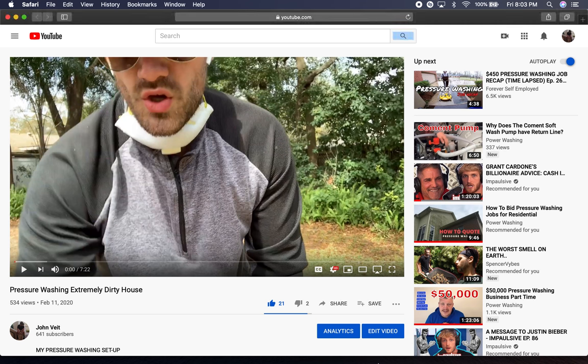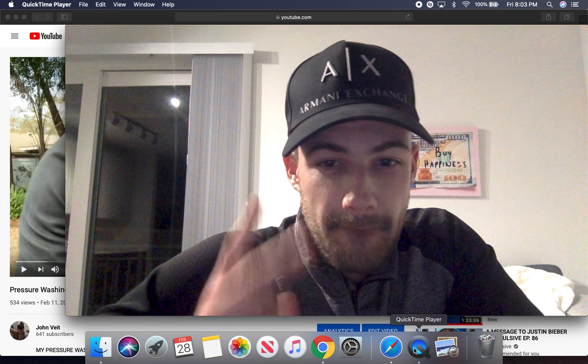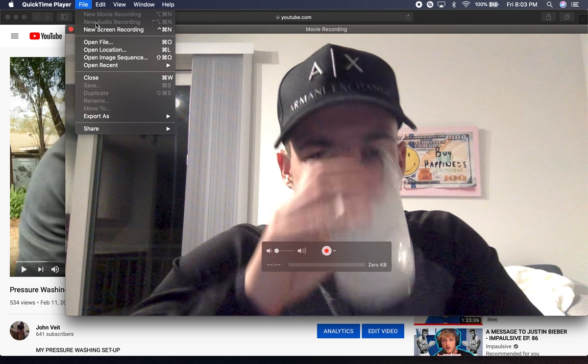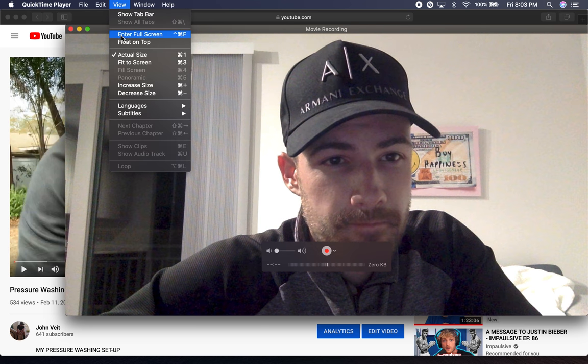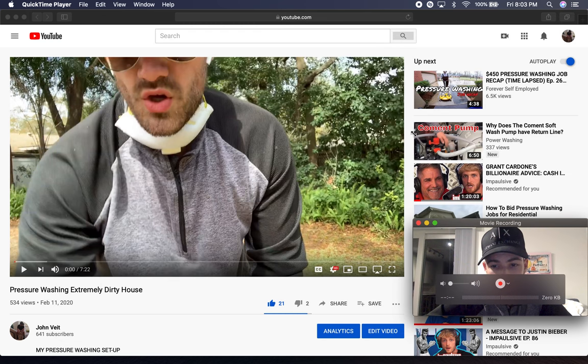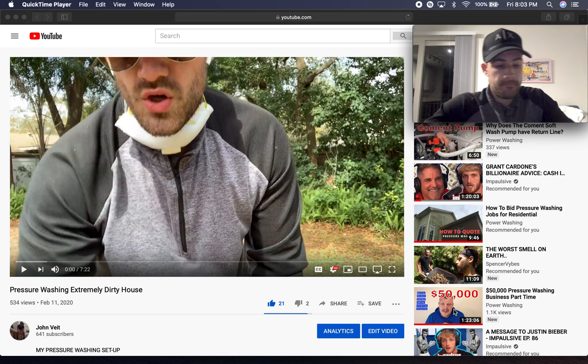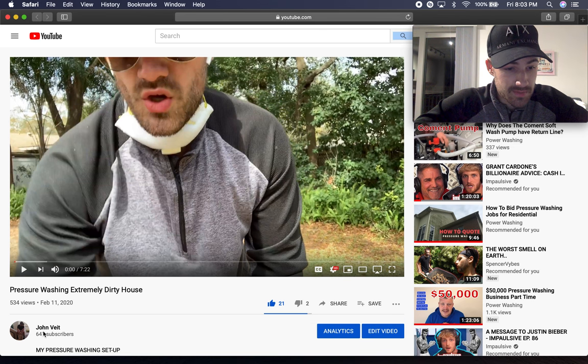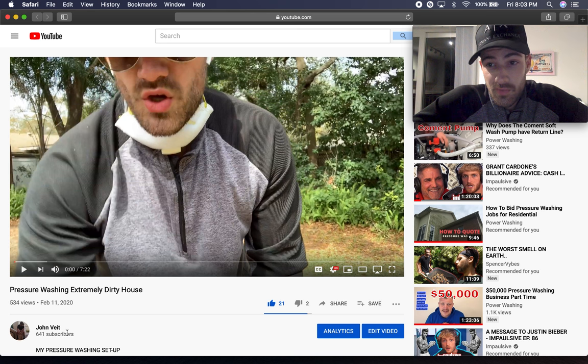What's up everybody, John Viet here back with a brand new video. Today's video we're gonna be going over how to soft wash a house. I wanted to get this video out before we start getting busy. Smash that like button — we're already at 641 subs, growing like crazy. I've been working all day, but you gotta get it done. All I gotta do is sit here and tell y'all how to soft wash a house.